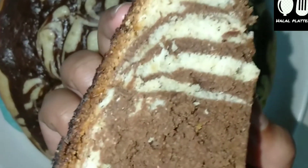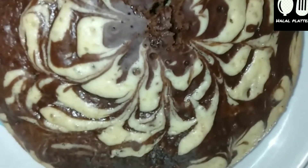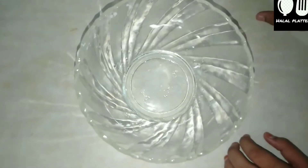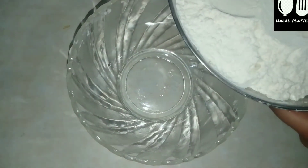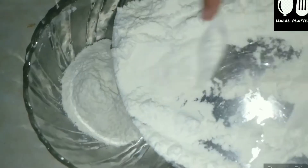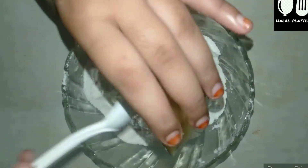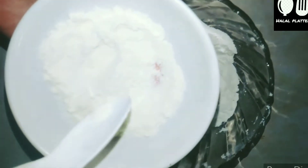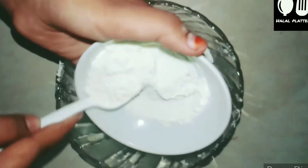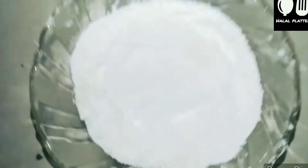It is a very soft cake. Let's go over the ingredients. The pressure cooker is ready. We will use a small amount of flour — 22 grams. I will add baking soda. If you have baking powder, you can use that instead. I will also add milk powder. If you have milk powder, it will improve the taste.